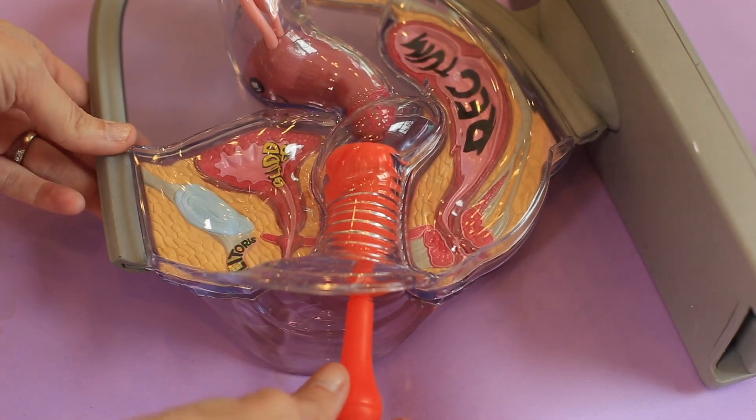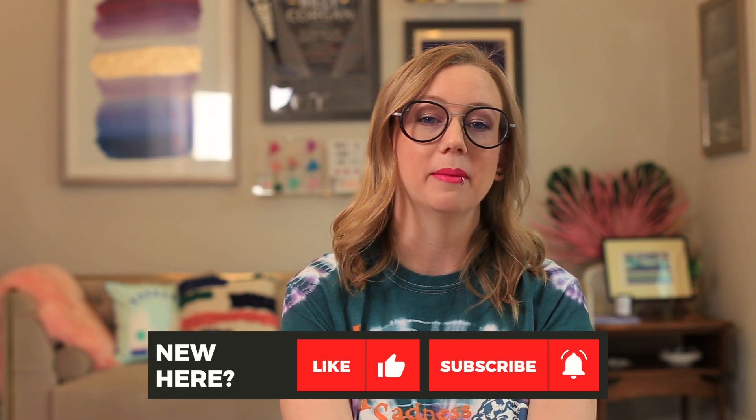Screw this cup. This is Kim from Put A Cup In It. If you're watching this now and you're not subscribed, please take a moment, hit the button, be subscribed and be updated.